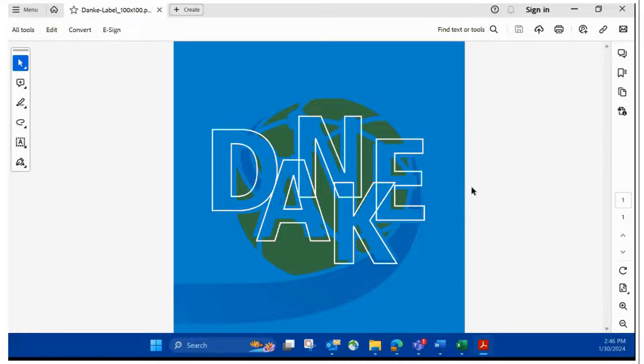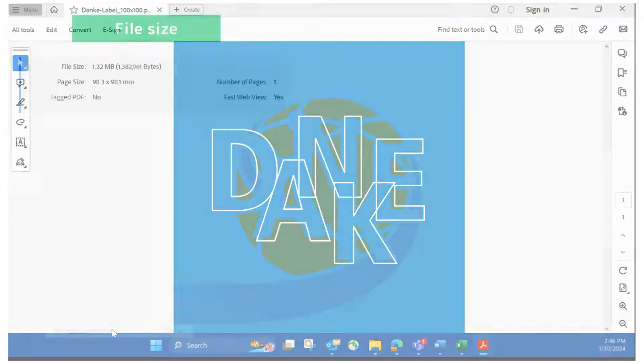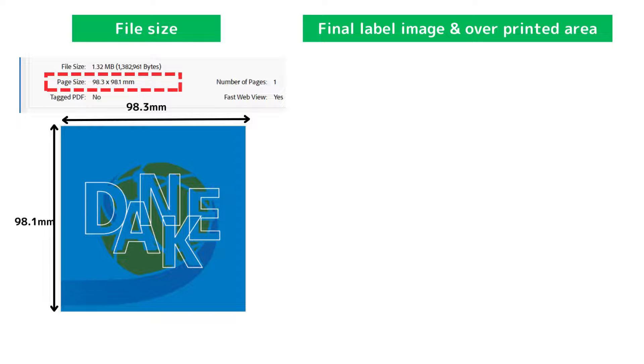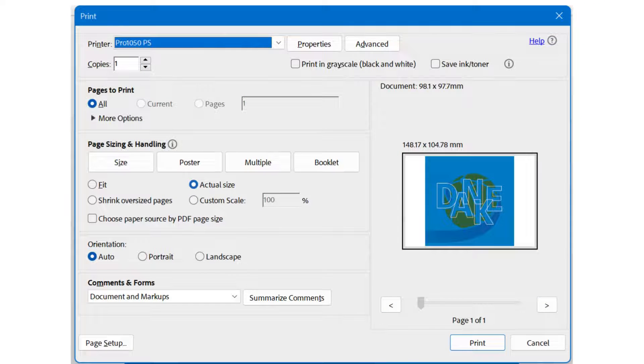Please look here. The design has no margins. Furthermore, the page size is 98.0 by 98.1 mm. I want to make the label size 88 by 88 mm, and the overprinted area is 5 mm plus 5 mm, so the print size is approximately the same as this file. Therefore, I will not adjust the size this time — I will print at actual size.